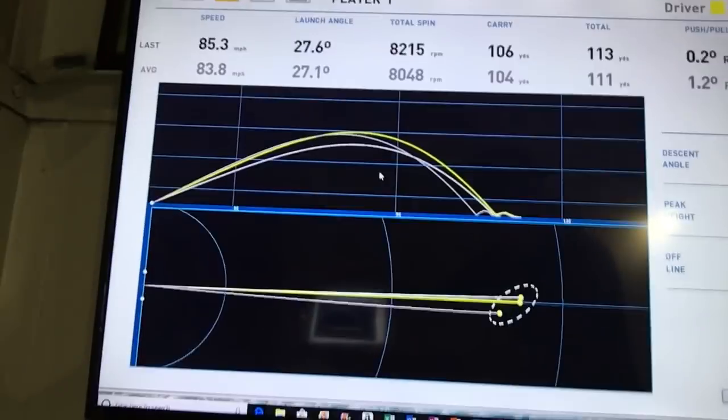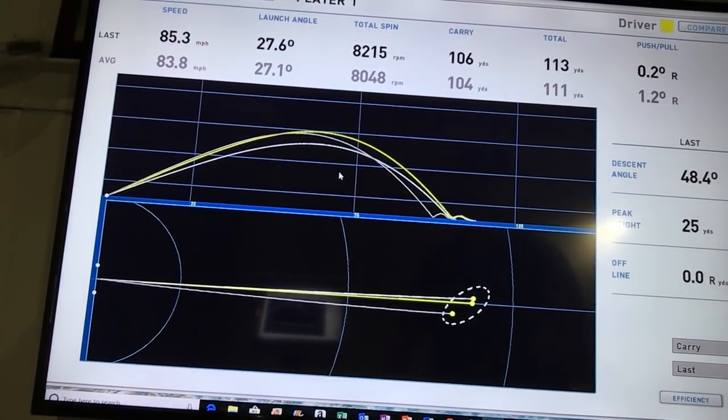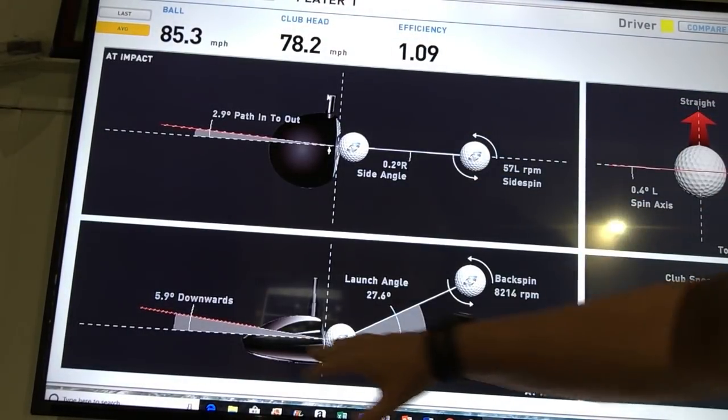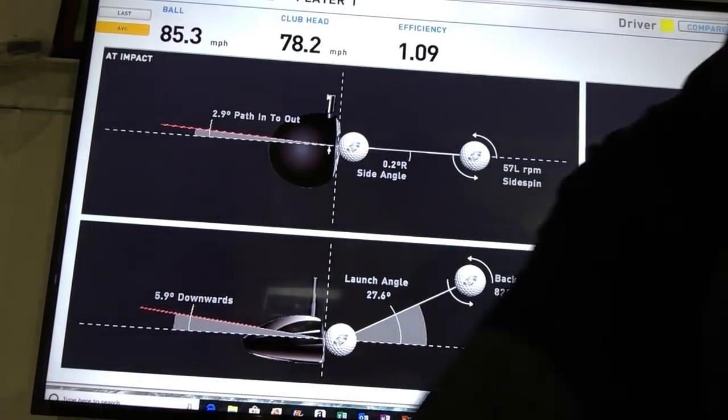Let me get this synced in. I want to take a look at what the golf club is doing. My path is perfect — 2.9 into out. Face angle 5.9, not too bad. Downward angle of attack — you'd probably like to see that a little shallower, but that's not too bad. When we look at the axis, it's nice and straight. That's the thing I'm excited about.